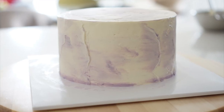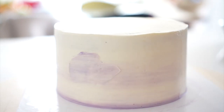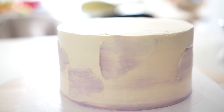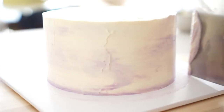Number 4: now let's try a rustic icing style. Take a small amount of buttercream on the spatula and apply it to the side. Alternatively, after smoothing the icing with a scraper, gently press the side of the cake without removing the excess cream.